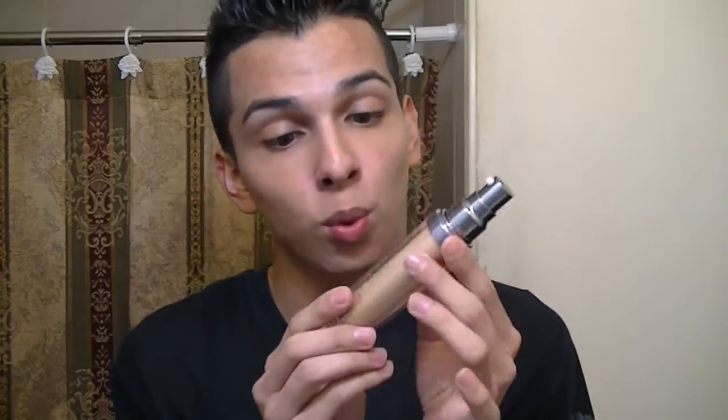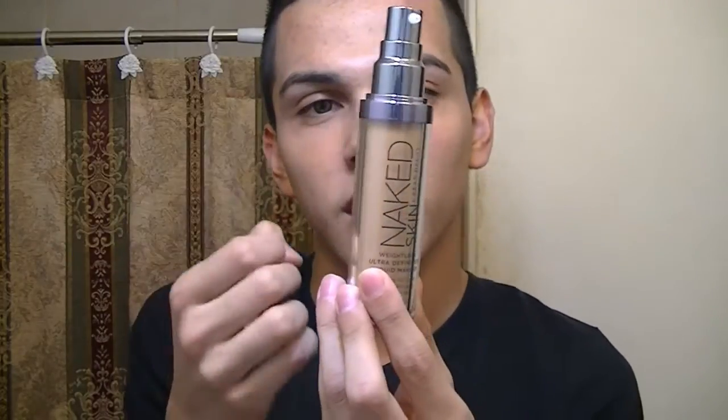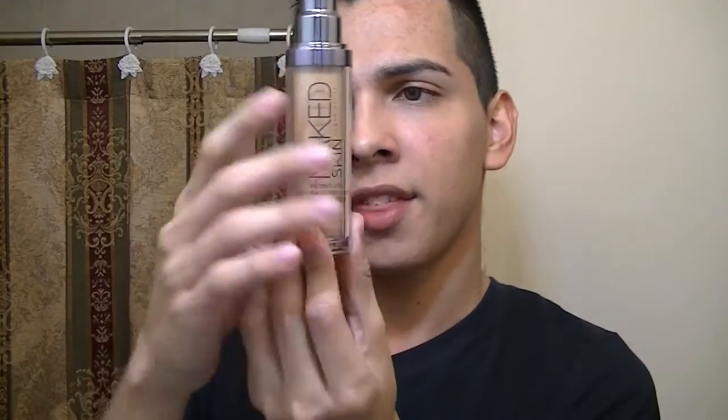This is going to be a review and a demo, so I have nothing on my face right now. It does come with a pump, and it comes with this really cute two-bottle packaging — it reminds me of Makeup Forever but skinnier. The actual foundation is encapsulated in a container inside that holds the shade, and then around it is this outer plastic canister.